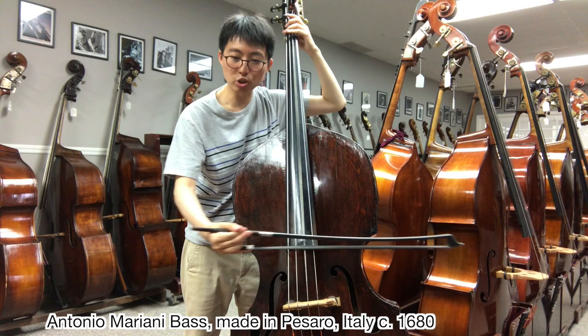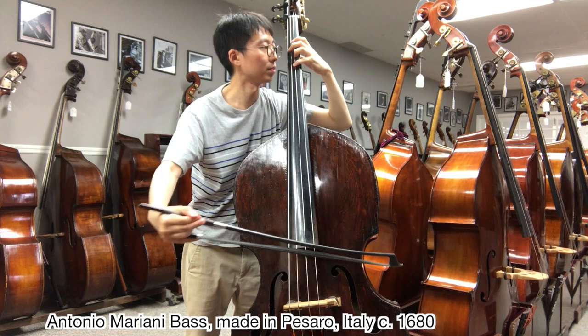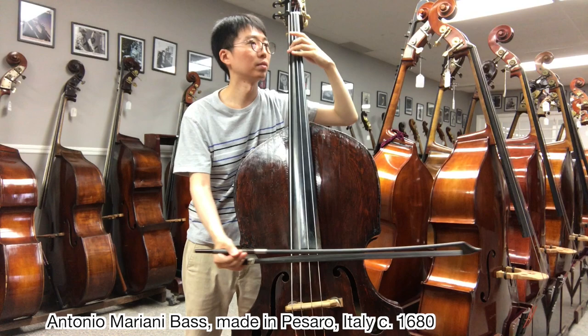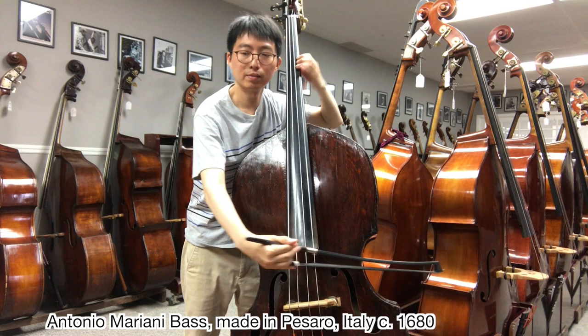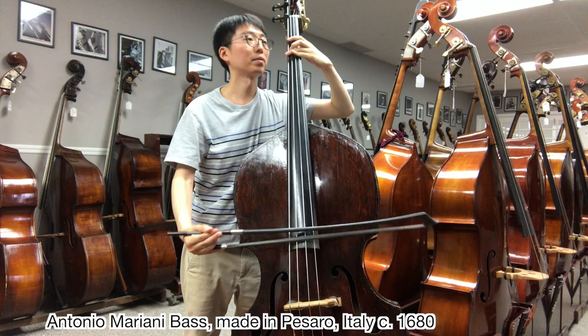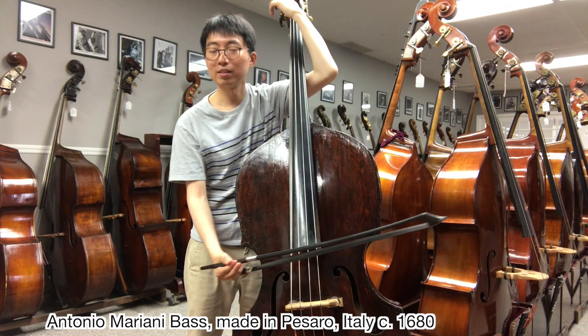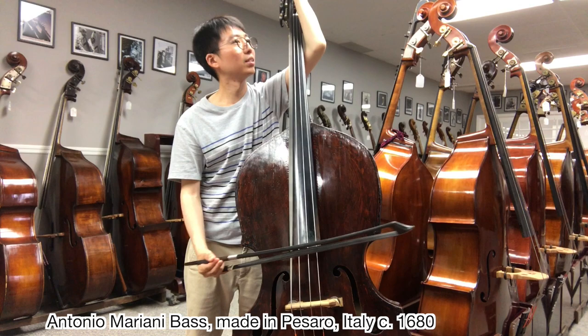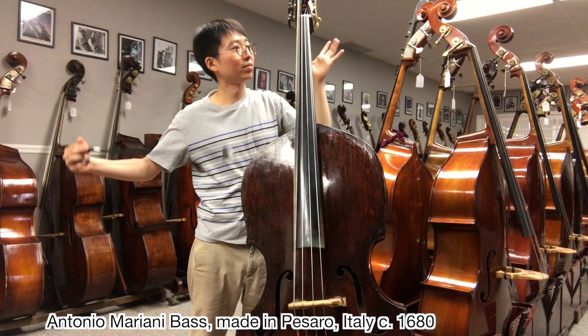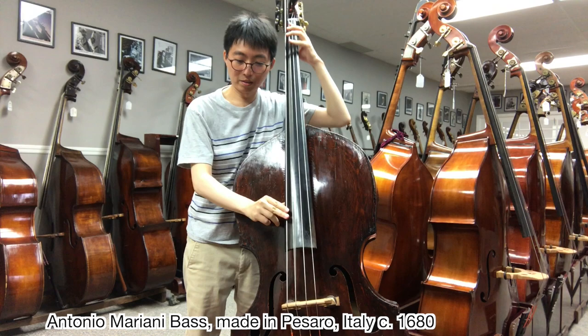There are a lot of colors in this instrument — you'll be heard. And of course the extension sounds great. Wow, huge sound.